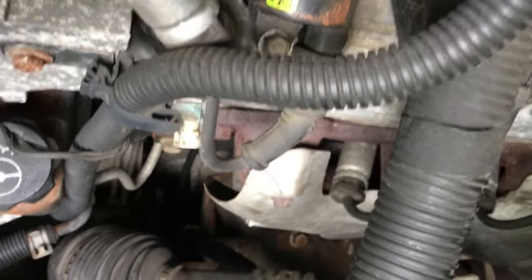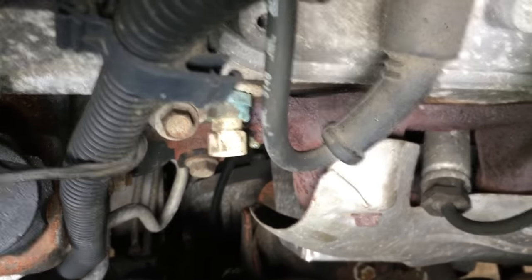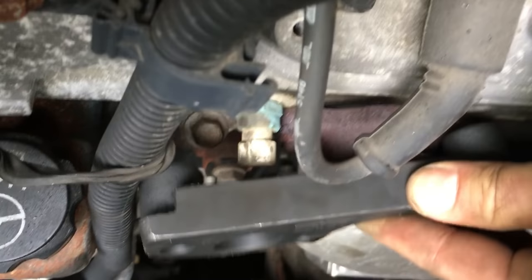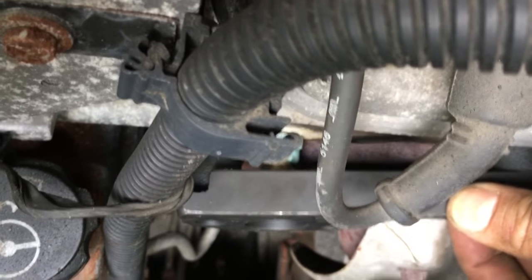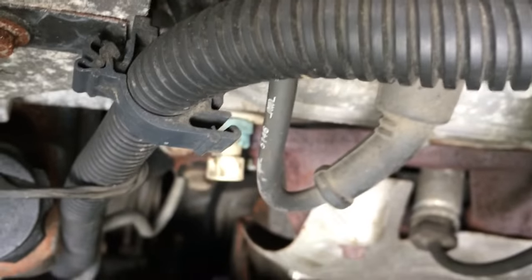Challenge number one: the wire for this sensor is disconnected. The clamp needs to fit in here about like that, and there is a clearance issue with this heat shield, so we've got to take care of that first.